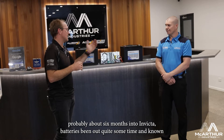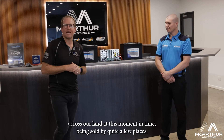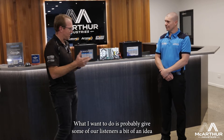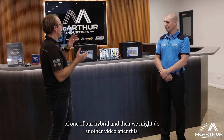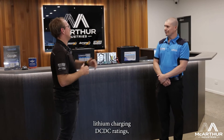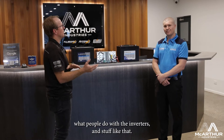The new products have been out probably about six months, and the Invicta Batteries have been out for quite some time and are well known across the country, being sold by quite a few places. What I want to do is give our listeners an idea of our hybrid battery, and then we might do another video about the Invicta Lithium — charging, DC-DC ratings, and what people are doing with inverters.